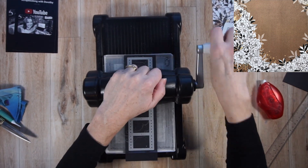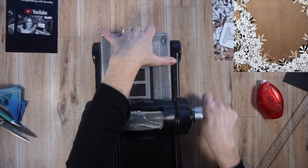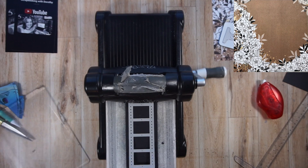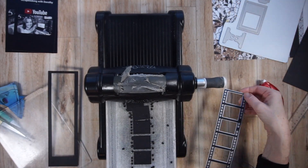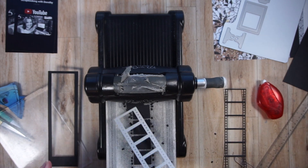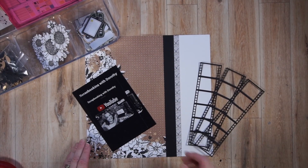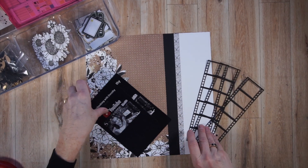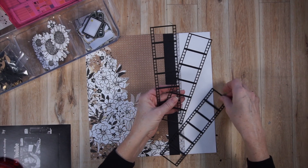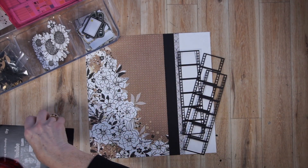I'm also taking inspiration from the print on that paper — I'm going to be adding more flowers and leaves. What you see me doing first is cutting out a film strip using the die from Elizabeth Craft Designs. It cuts like butter — it's absolutely perfect. Off camera, I cut out two more film strips, and I'm going to layer them up underneath my photo. You'll see me do that in a little bit.